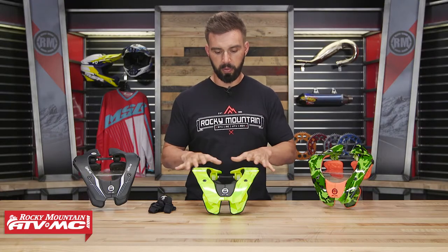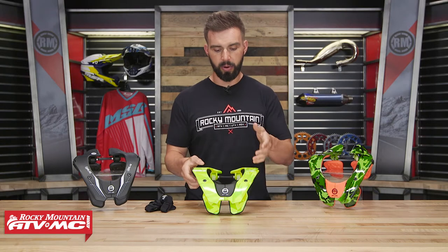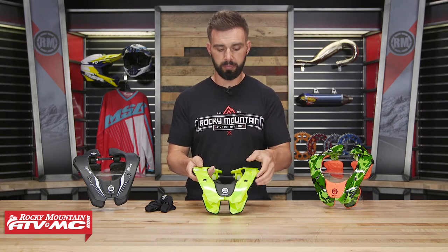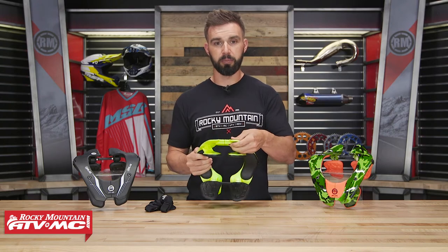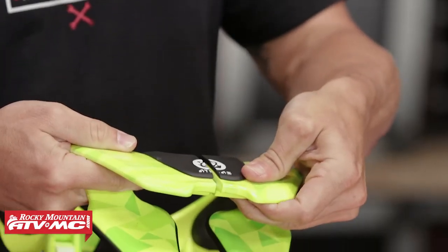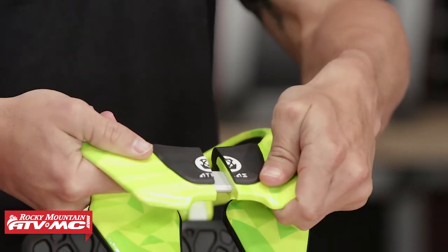Let's talk about the features. With the chassis, it's gonna be a hard plastic material, so it's semi-rigid. The way this opens and closes is really simple — you're gonna have a button right here underneath the very front. You just press on that and that's gonna allow you to open and close the brace. Slide it open, and to close it you just snap it shut.